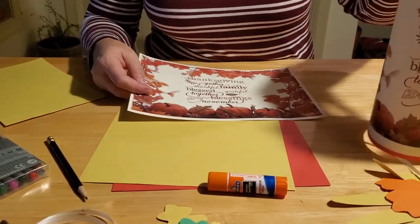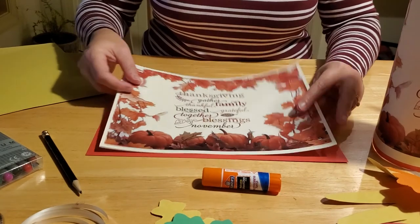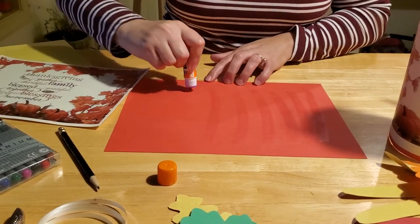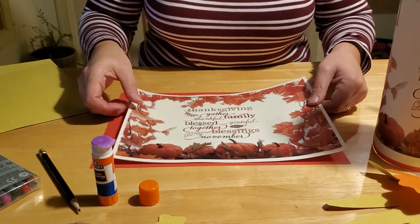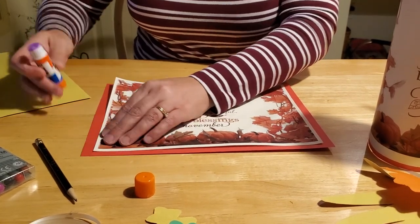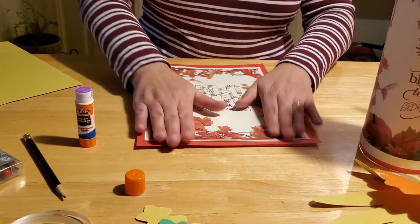The first thing you need to do is create the actual windsock itself. To do that, we're going to glue our Thanksgiving poster to our red square of construction paper. We recommend a glue stick because regular glue will bubble and pop up through. Just run your glue stick over the construction paper a few times and then adhere your poster to it. Make sure you get it nice and centered, smooth it out really well, and make sure your edges are secured. When I did my first one I didn't do that and they popped back up, so make sure those edges are secured good.